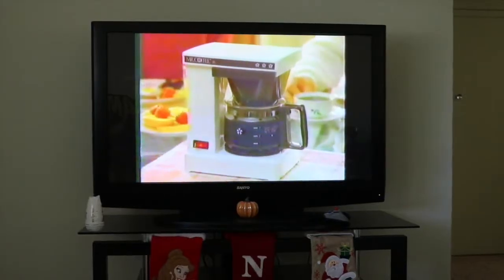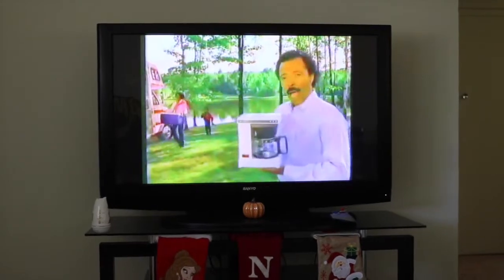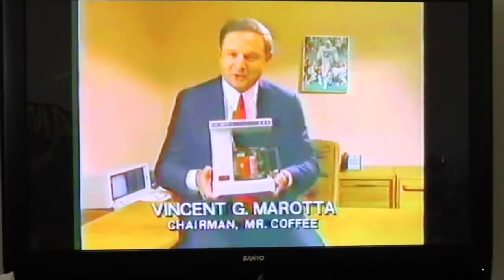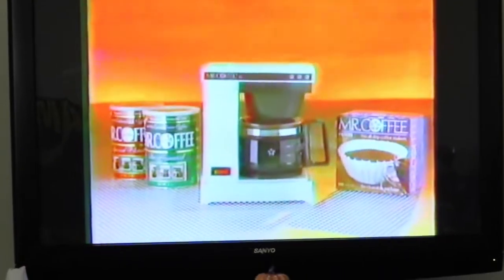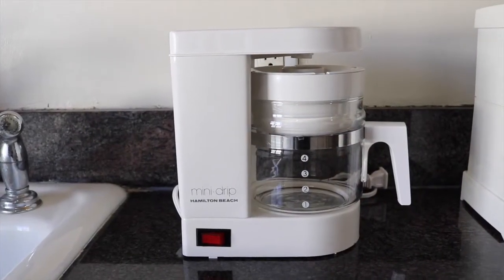It's Mr. Coffee Jr., and it brews four perfect cups of coffee in four minutes. Our Mr. Coffee Jr. goes everywhere. Sometimes big ideas come in small packages. Our Mr. Coffee Jr. is perfect anywhere. He's a cute little guy, and priced just right too. And Mr. Hamilton Beach Mini Drip — well, you got some competition, and it's Mr. Coffee Jr.